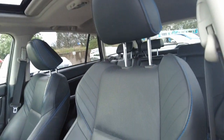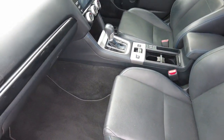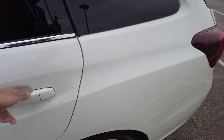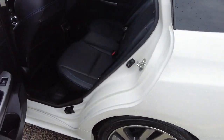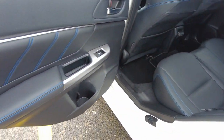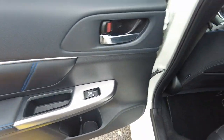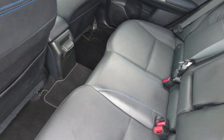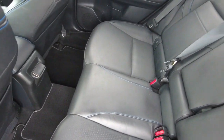Leather seats which are in good condition. We've got heated and cooled seats — they're not just heated. We have blue stitching at the rear of the car as well.